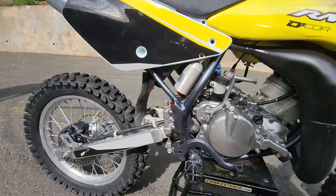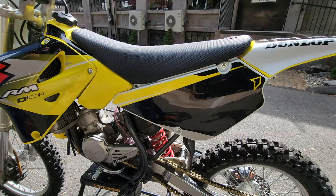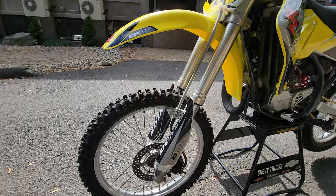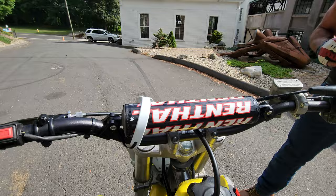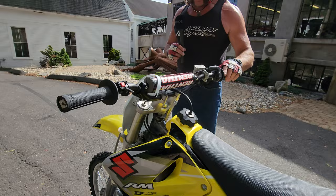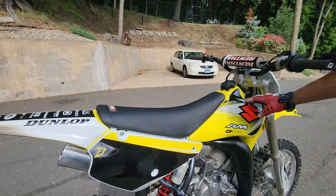Brand new gold chain, the brakes have been rebuilt — I've got a three-page work order on it. The front tire is brand new, front brakes rebuilt, caliper rebuilt, master cylinder rebuilt. Brand new front fender, front number plate, brand new top-of-the-line Renthal 722 bars with ODI Ruffian grips — the grip of choice right now. Brand new brake lever and clutch lever.